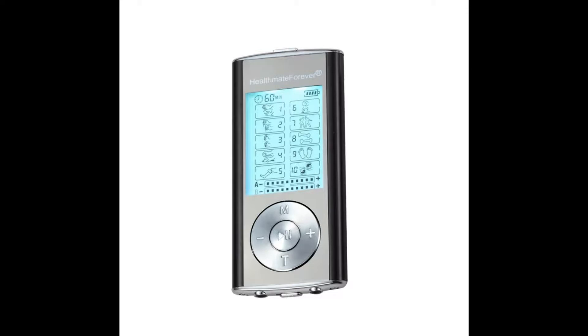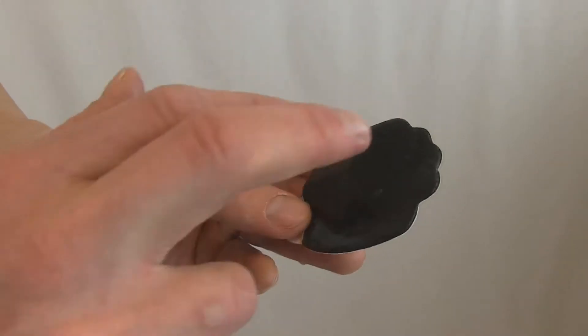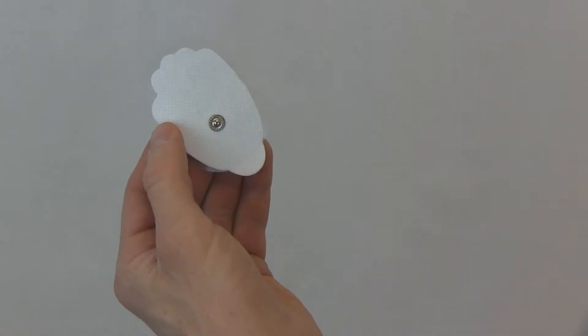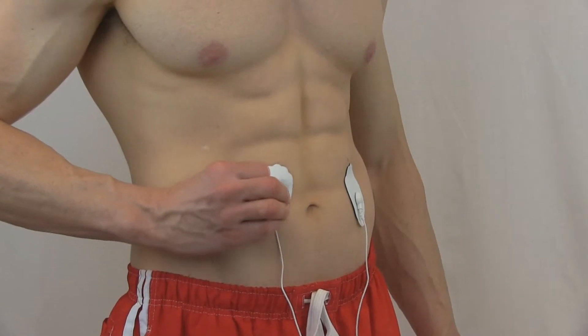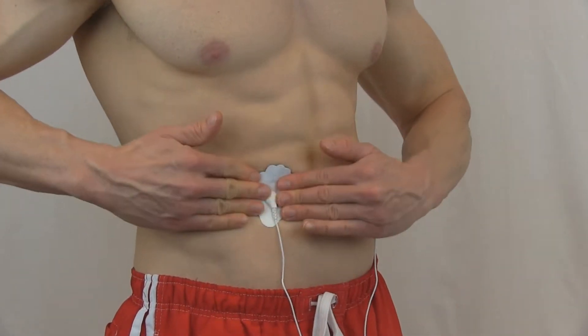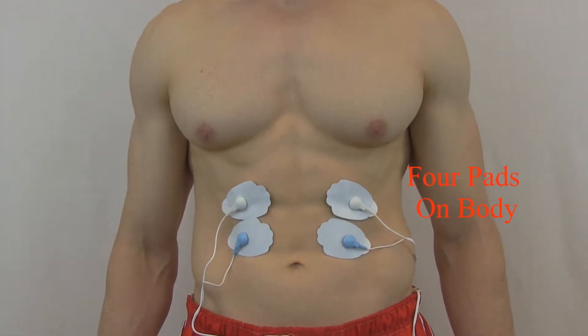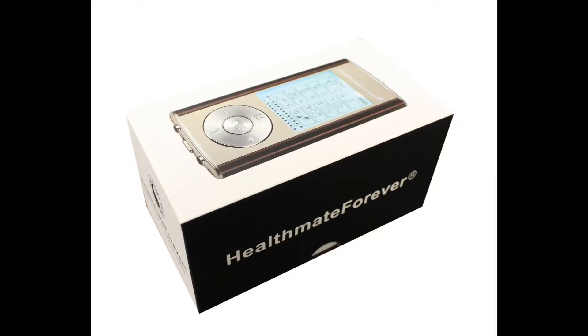Experience increased circulation, relaxation, and pain relief. First, peel the film and apply a few drops of water on the pads, then connect the wire to the pads. Next, apply the pad to the target area. It sends bioelectrical pulses, not only relieving pain but also toning the muscle group.